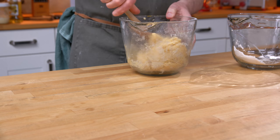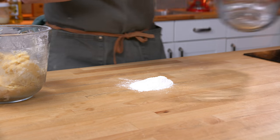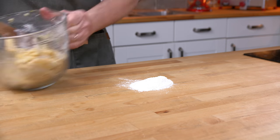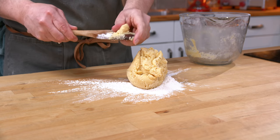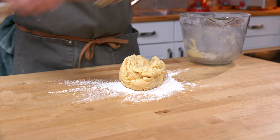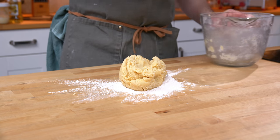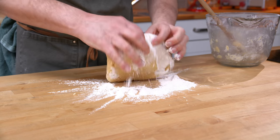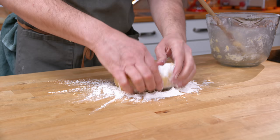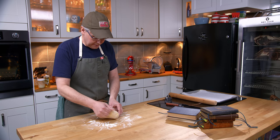I think I've got a pretty good dough here. I'm going to put the last little bit of flour out on the bench, take the dough out, and knead the last little bit of flour into the dough — just like we would a shortbread. Now I'm going to roll it out.